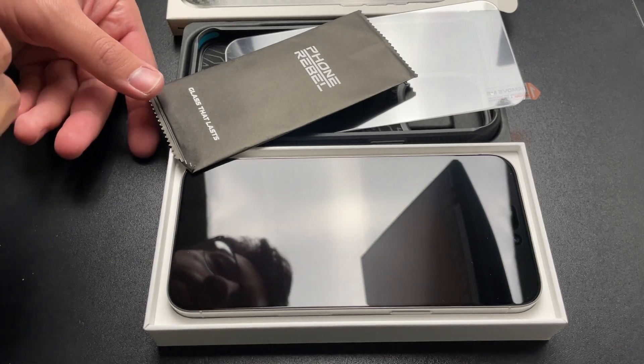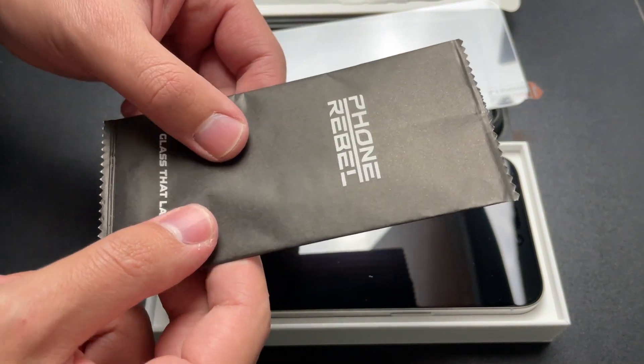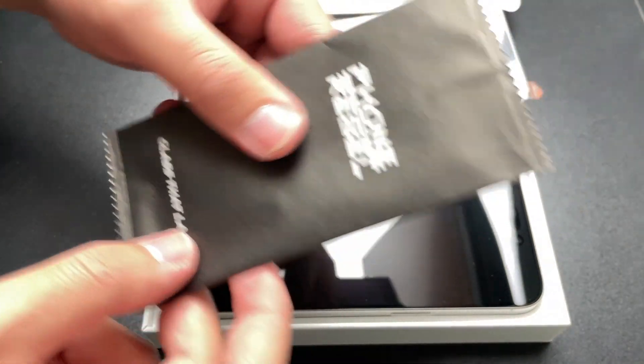Hey everybody. In this video we will be putting on the screen protector that comes with the Phone Rebel Gen 5 for the iPhone 15 Pro Max specifically.